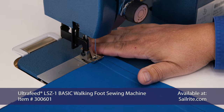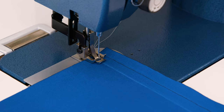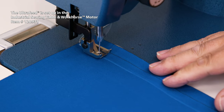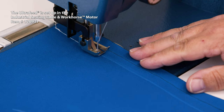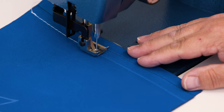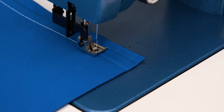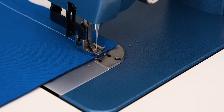We're going to sew right on top of the half inch line on the top panel, doing some reversing at the beginning and also at the end to lock our stitch in place. This scribed line is a half inch away from the upper panel and one inch away from the bottom panel.